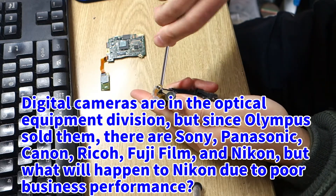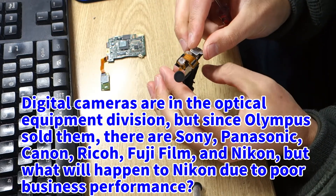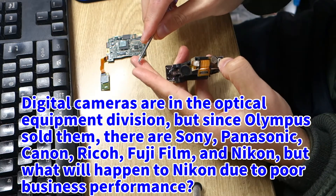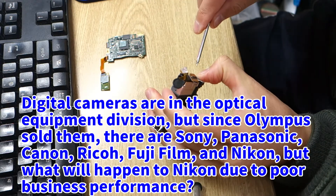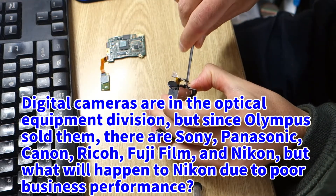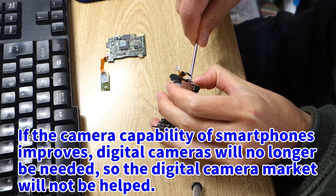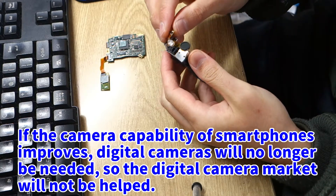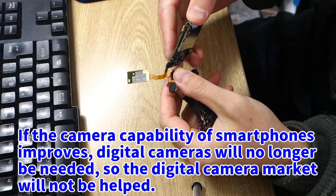Digital cameras are in the optical equipment division. But since Olympus sold them, there are Sony, Panasonic, Canon, Ricoh, Fujifilm, and Nikon remaining. But what will happen to Nikon due to poor business performance? If the camera capability of smartphones improves, digital cameras will no longer be needed, so the digital camera market will not recover.